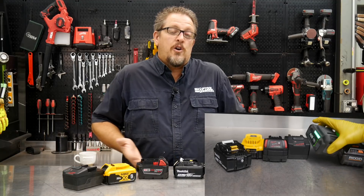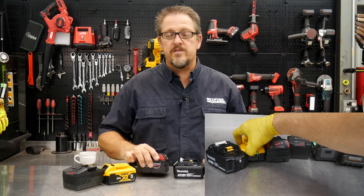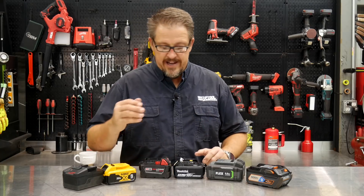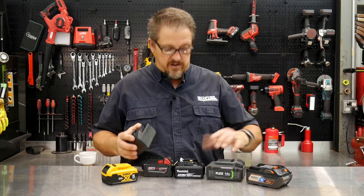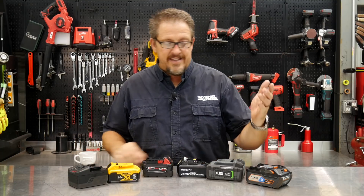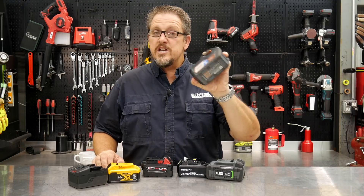Why didn't any of these have 21700 cells? Quite frankly, they just don't need it. They're all 5 amp hour batteries — the exception being the Rigid at 6 amp hour — and they all do quite well performance-wise and runtime-wise, so why fix it if it ain't broke? Yes, you can pull more performance out of a 21700, and that's the point of a high-output battery. Milwaukee calls theirs high-output, DeWalt has FlexVolt, and Makita doesn't have an answer to that yet. Even the Rigid Octane did not have the 21700 cells, though Rigid does have some 21700 cell batteries. You can step up to the 21700, but you don't have to.